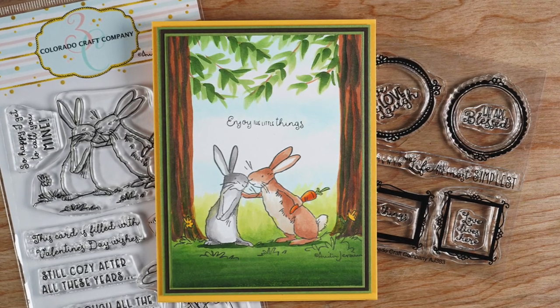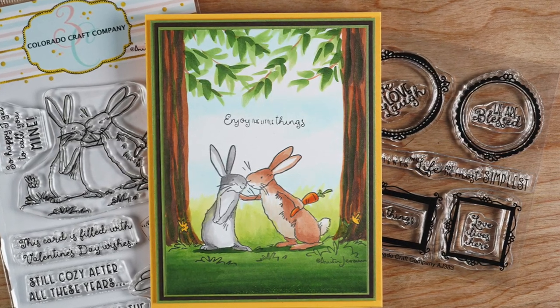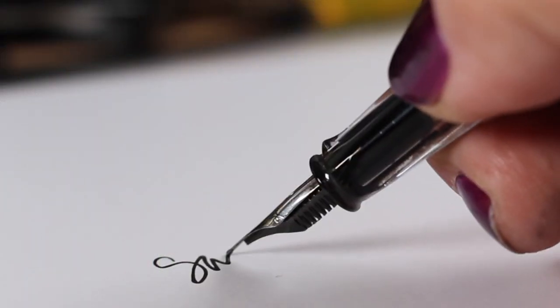So that is my crazy card for you today. I hope you'll try an easel card sometime — it's lots of fun. All the supply links are in the doobly-doo as always. I will see you again in another video tutorial very soon. Have an awesome day, take care.